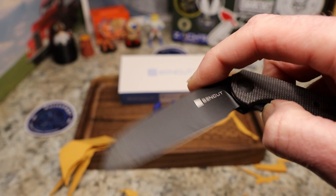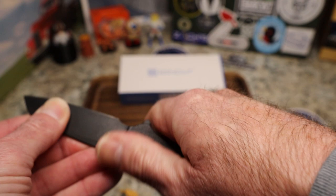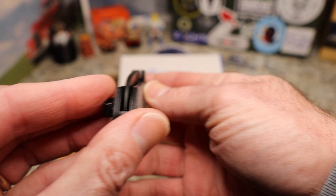Lockup-wise it's about 25 to 30 percent. No side to side, no up and down, no blade play whatsoever. Really fantastic.